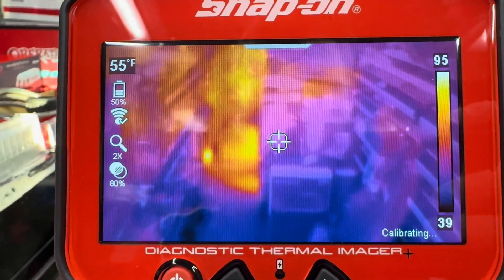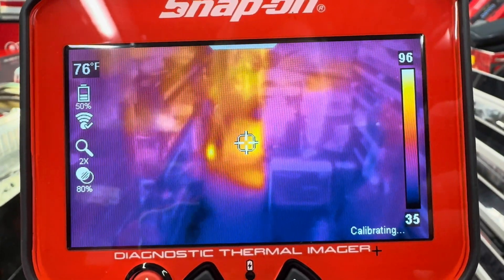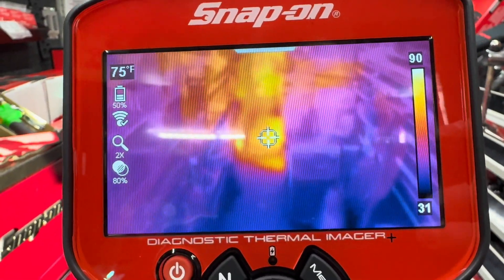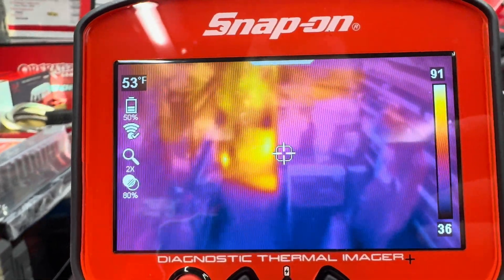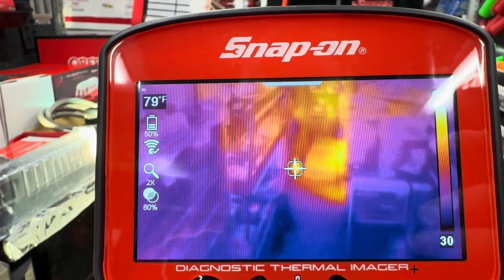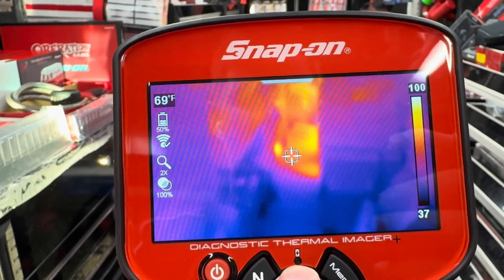Your top-left corner shows the temperature right in your crosshairs. You'll notice what I'd call a recalibration of the screen — the color palette on the right side will go from, say, 96 down to 35, and if the scene changes drastically you'll see a 'recalibrating' message. That's just so your color palette is as accurate as possible. You can see my heater in the back is working at about 85 degrees Fahrenheit, which is great because it's getting a little chilly up in Nova Scotia, Canada.